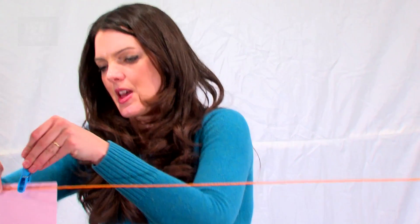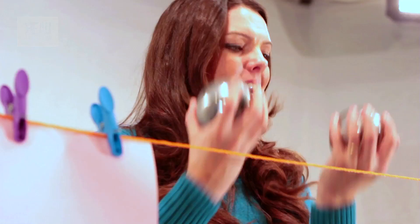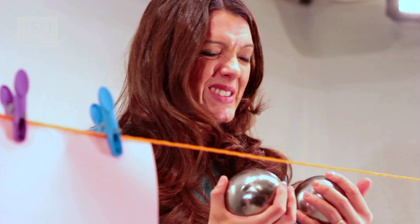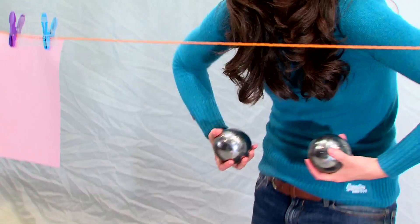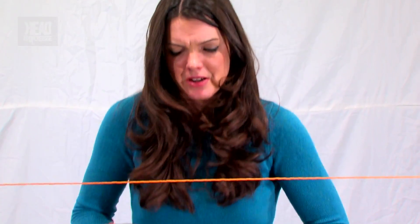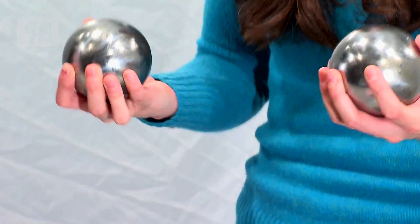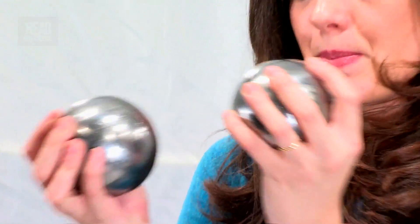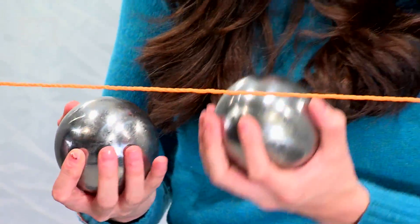Now we're going to move on to the next part, which involves your washing line. So if I peg a bit just there — like so. These big steel balls are ridiculously heavy; between them they're about 7kg. And what I'm going to do is whack them together. The movement energy from these balls is converted into heat energy when they smack together.